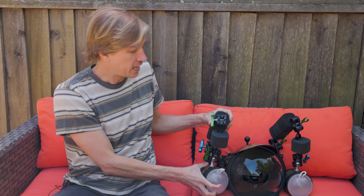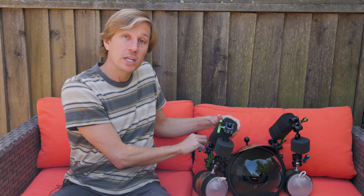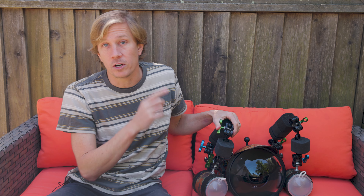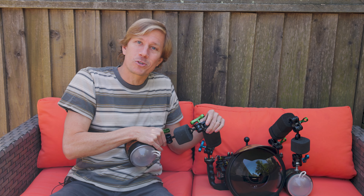Along those lines, tip six is to adjust your strobe positioning as well. Oftentimes if you have an arm and clamp system or a flex arm system, you might have those strobes or video lights held in close and tight to the camera. When you get underwater, especially with arms and clamps, you need to loosen the clamps accordingly — I'll post a video with more details on that — and get your strobes into position.